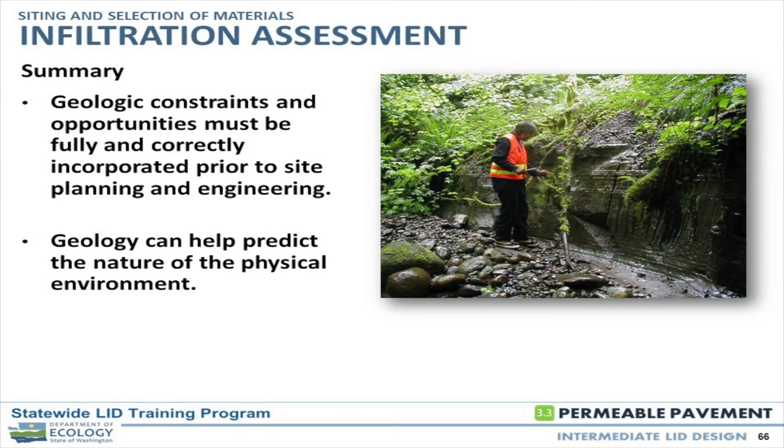Understanding the geology is really the crux of the whole thing. When you're talking subsurface work, understanding where the water is going to go, what kind of formation you have, and where we can actually site the facility is fundamental to the entire infiltration assessment process.